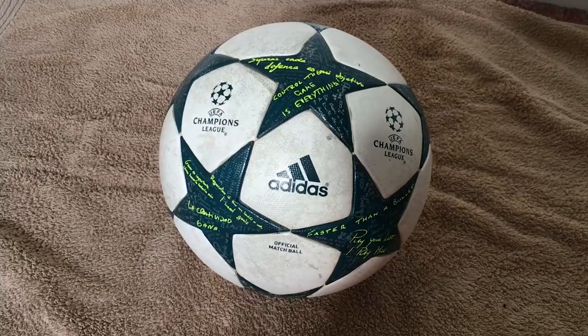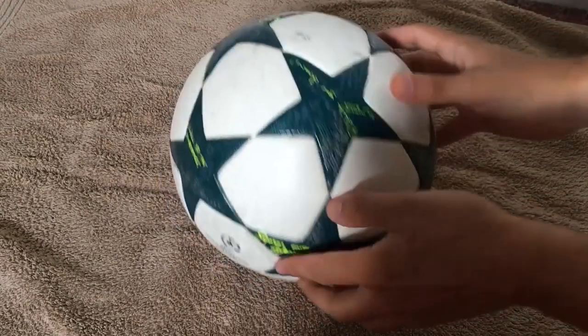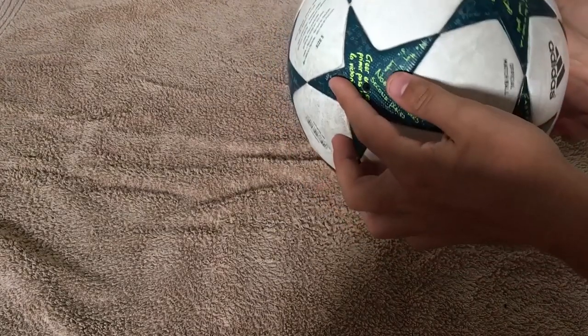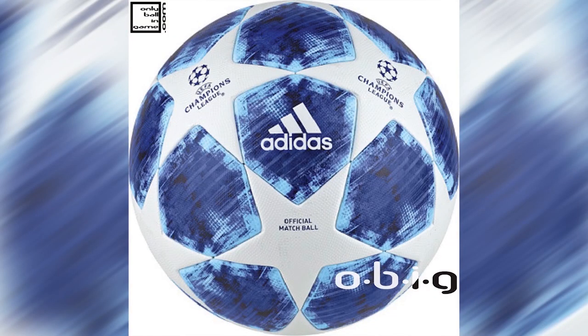The second match ball on my list is the Adidas Finale, also known as the Champions League Ball, and is somewhat similar to the Adidas Telstar. If I were to compare the two, I would say that the Champions League Ball is a much better option. It has a cool star design that is similar to the Champions League logo.